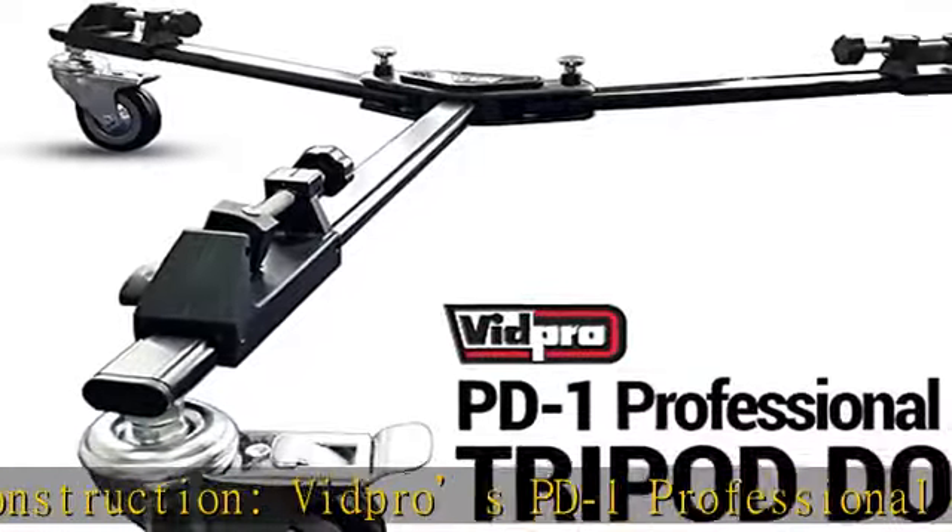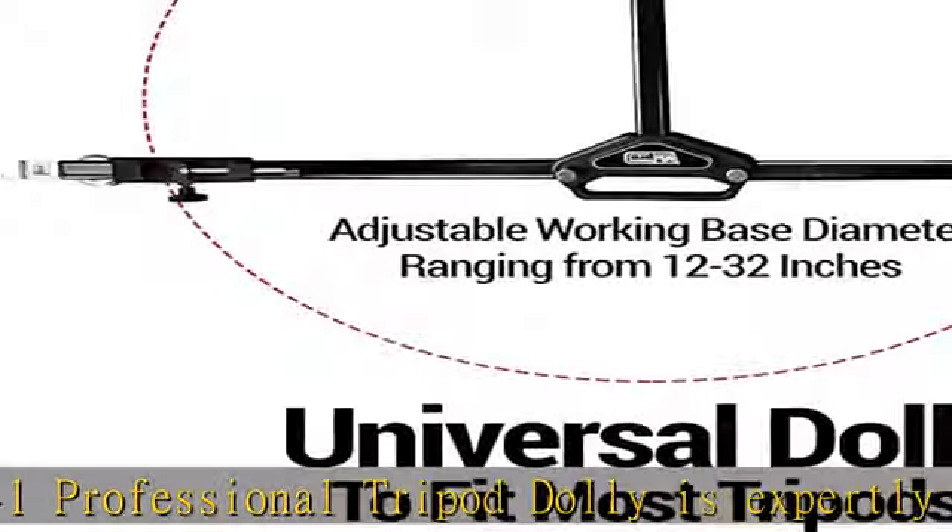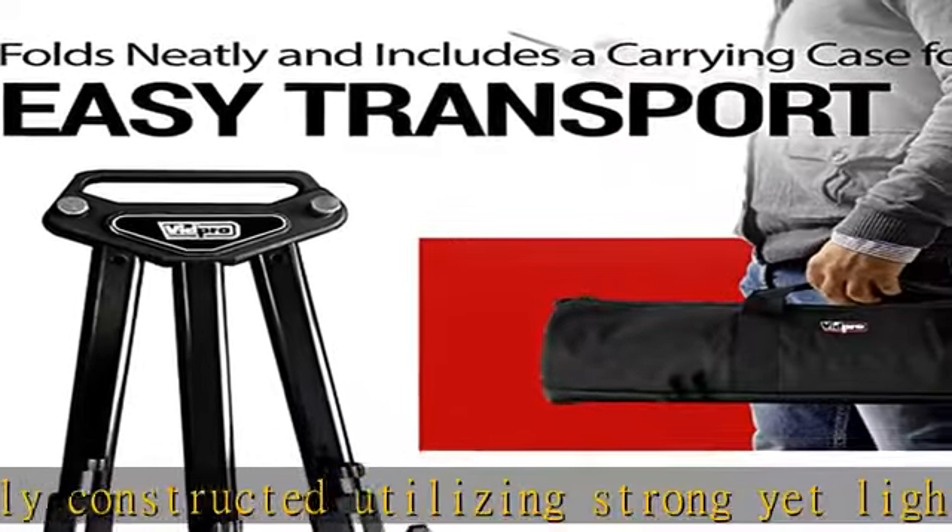Easy transport: the Vidpro PD-1 professional tripod dolly includes a carrying bag with an integrated handle to facilitate easy carrying. Simply fold the legs of the dolly and store it inside the zippered bag when heading out to your next photoshoot.